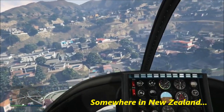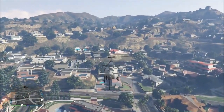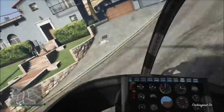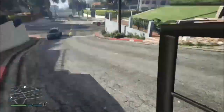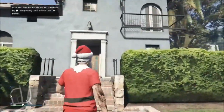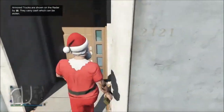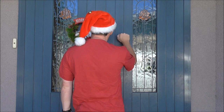Laughing all the way! Bells on five tail rings, making spirits bright! What fun it is to ride and sing a sleighing song tonight! Jingle bells, jingle bells, jingle all the way! Oh, it's fun it is to ride in a one-horse open sleigh! Ho, ho, ho!